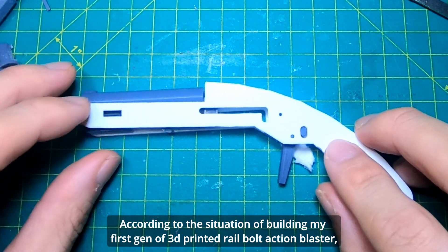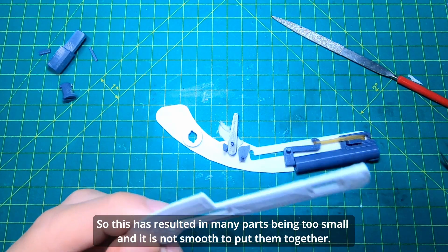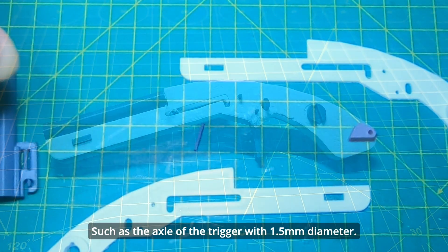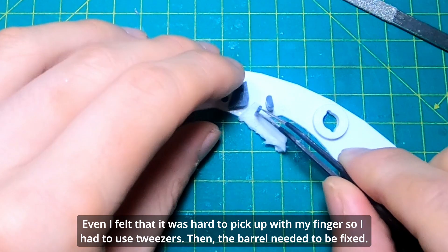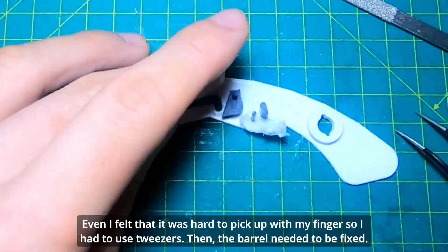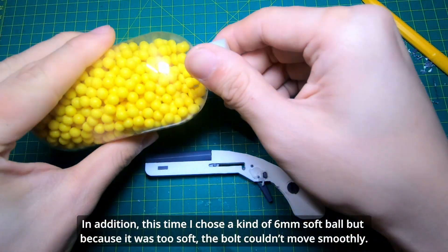Building my first version of the 3D printed rail bolt action blaster, I found that I ignored the features of 3D printed parts. This resulted in many parts being too small, making them not smooth to put together. For example, the axle of the trigger had a 1.5mm diameter — even I felt it was hard to pick up with my fingers, so I had to use tweezers. Then the barrel needed to be fixed; when I pulled the bolt, the barrel couldn't hold the force and turned a little bit.